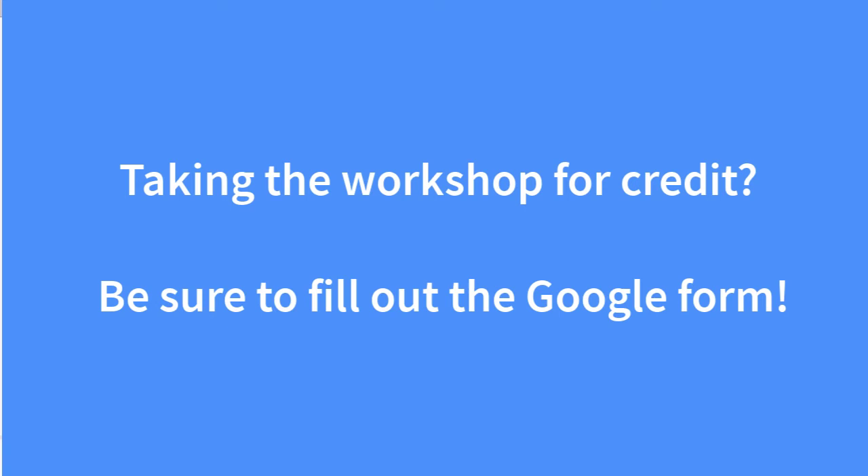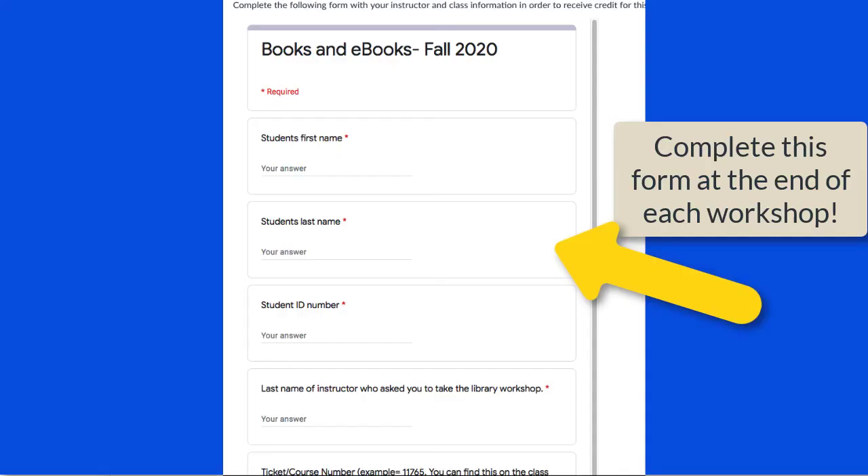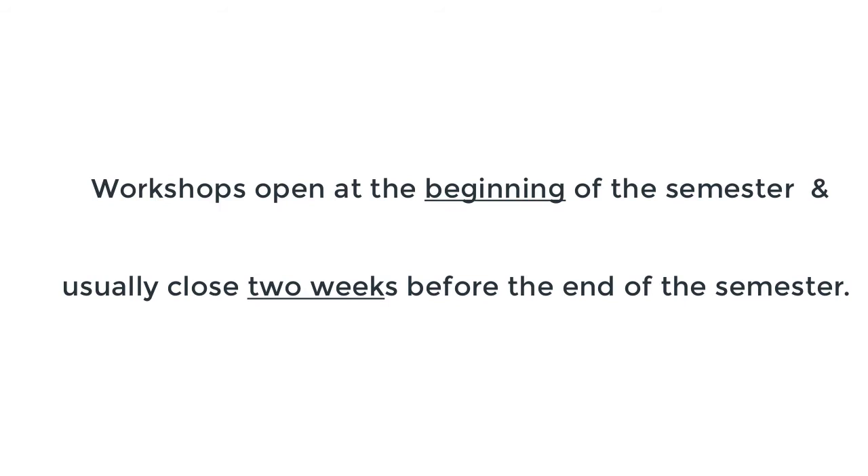If you are taking the workshop for credit, please be sure to complete the Google Form at the end of the workshop so that we can let your professor know you completed. Workshops are available at the beginning of the semester and close typically two weeks before the end of the semester.